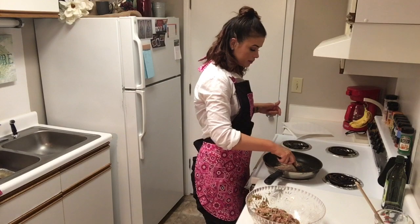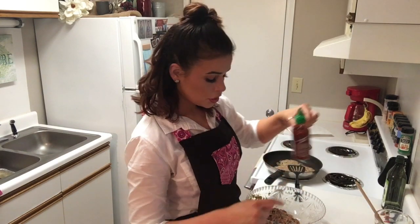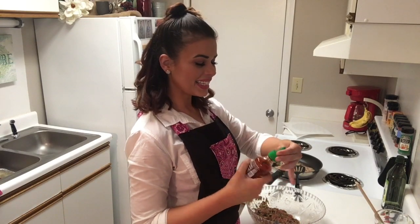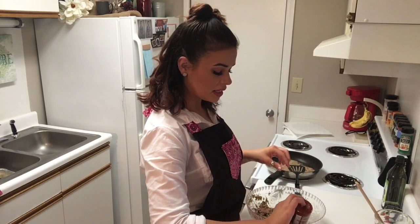I'm going to let these cook. While those burgers are cooking, we are going to take some mayo — I'm using the olive oil mayo — and mix it with a little bit of sriracha sauce. It's going to give it a nice kick, and that's what we're going to put on top of these burgers. Sriracha mayo is one of my favorite things.